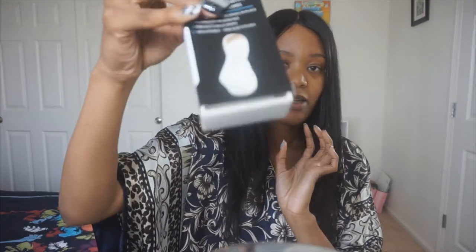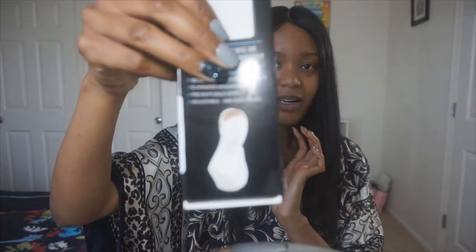So it is the Wig Grip Comfort Band. I'm just gonna read the box: it secures wigs and scarves in place, eliminates headaches, prevents bald spots, and it's adjustable — one size fits all. The brand I got is the Milano Collection.